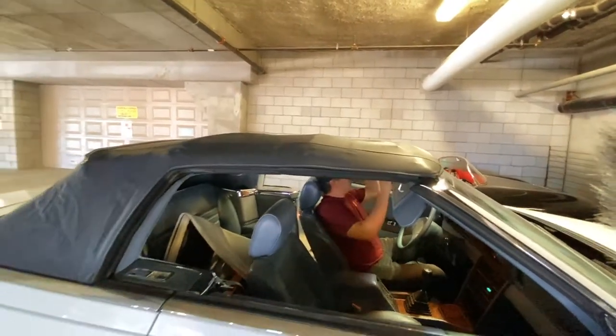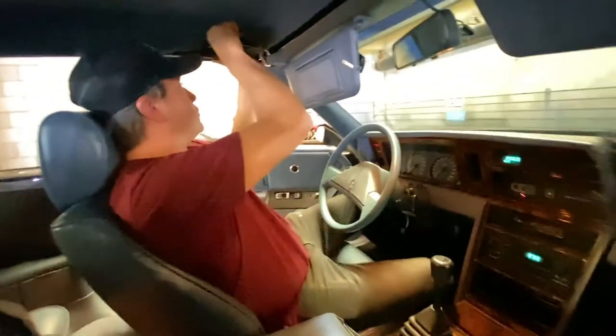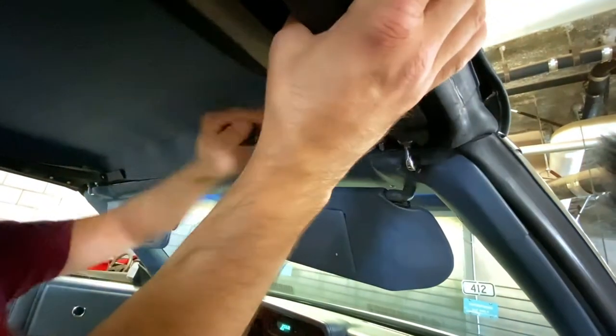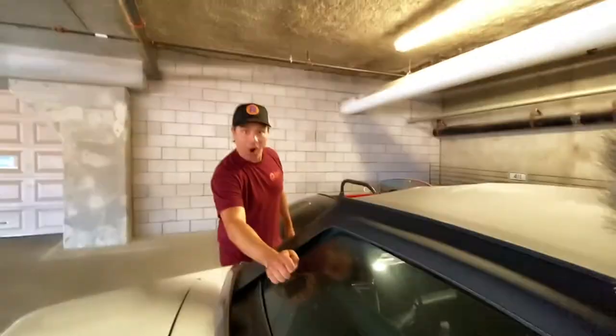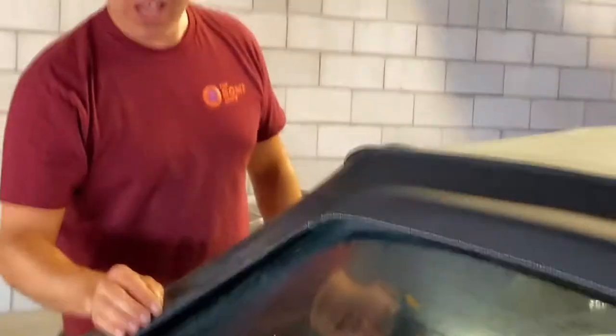Welcome to my convertible. There's probably a handle here. Check it out! You've got to line it up. You've got to line the little peg up here, and then just do this. It's on! Look — real glass. It's got the defroster in it. Wow, that's impressive!